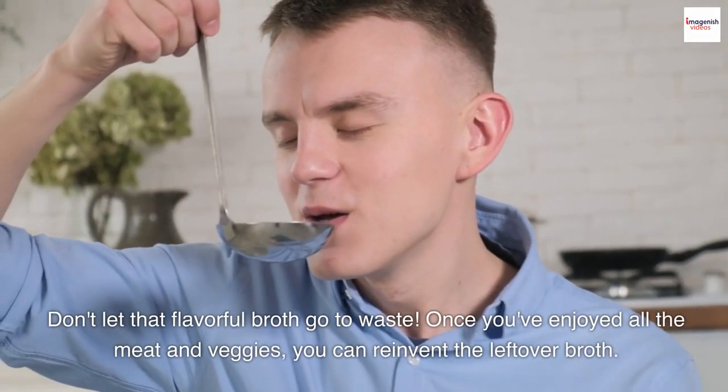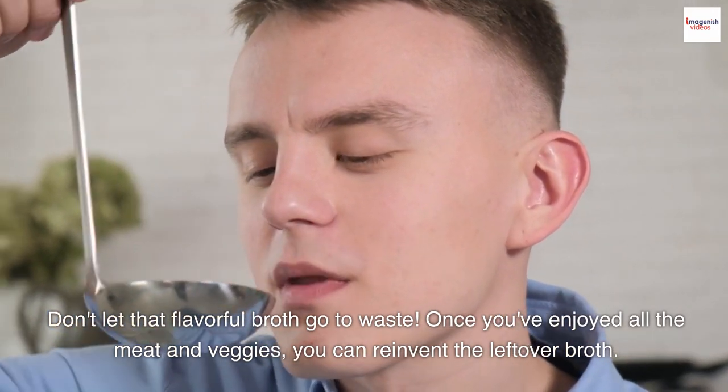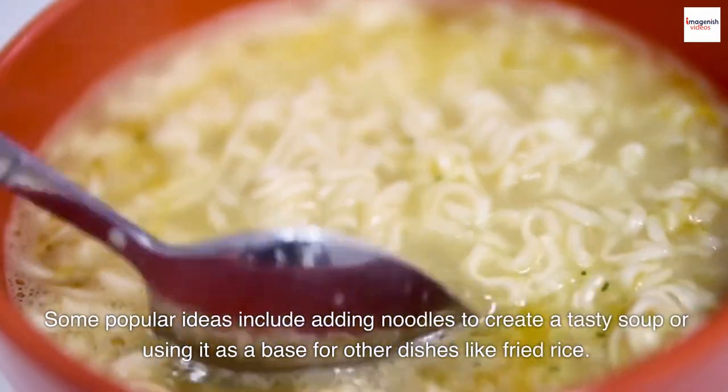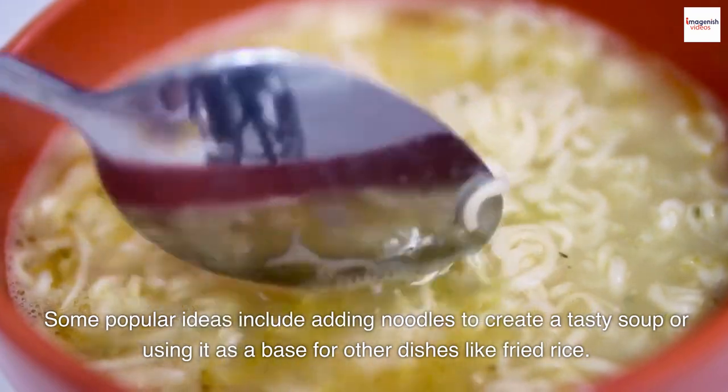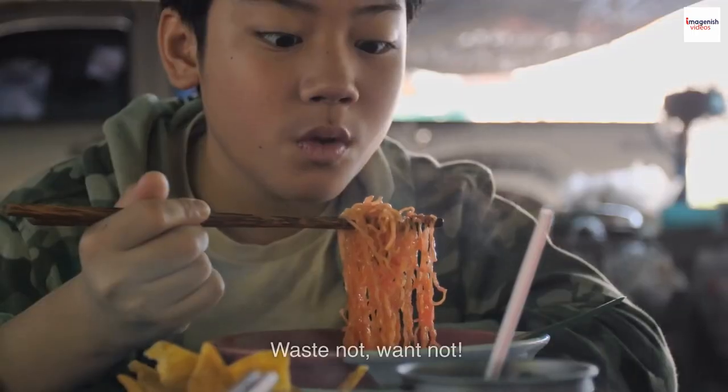Don't let that flavorful broth go to waste. Once you've enjoyed all the meat and veggies, you can reinvent the leftover broth. Some popular ideas include adding noodles to create a tasty soup or using it as a base for other dishes like fried rice. Waste not, want not.